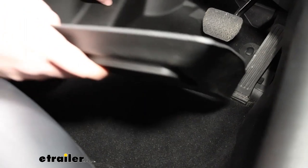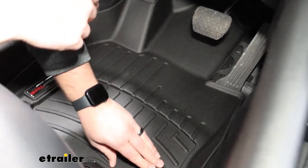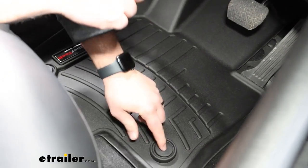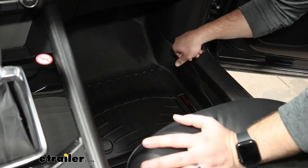We'll get this cleaned up and get our new mat installed. Now with our floor clean, we can slide our new floor mat in place. It's literally as easy as popping it in place and pushing down where the factory hold-down points are. Now with the driver's side done, we can do the same for the passenger.